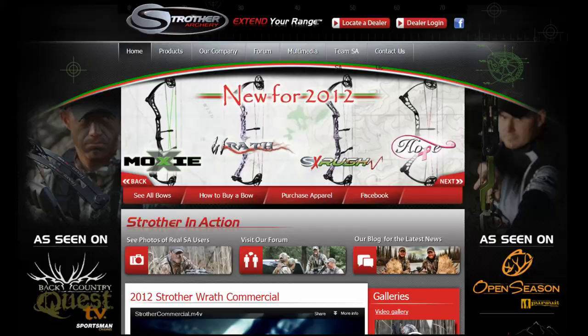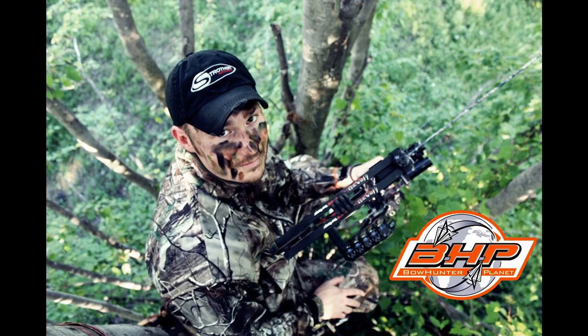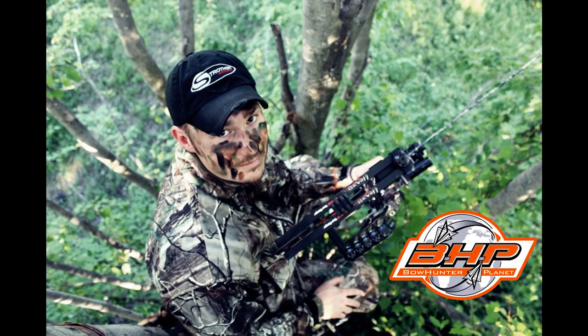Visit StrotherArchery.com to learn more about this bow and their many other new models for 2012. Make sure you follow Ron Rezl on the Hunt Series this year, a BHP original series. Watch Ron as he takes the Strother Wrath to the field.